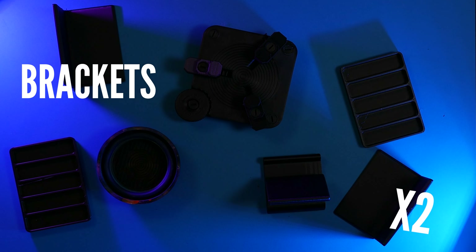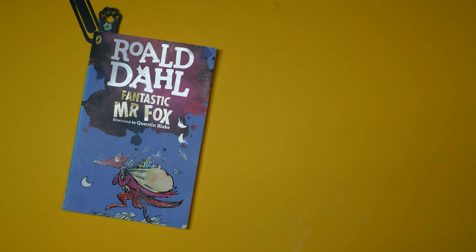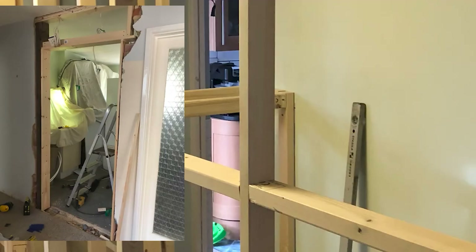My hobby space is a mess and it's stressing me out and making me less productive. So I hopped online and found a free customisable solution that I can print at home. To get this done I've been working my Creality K1C very hard indeed. And while it's not always been smooth, the results are worth it.